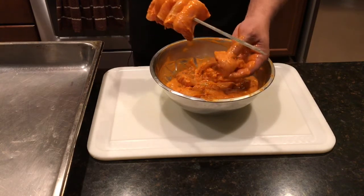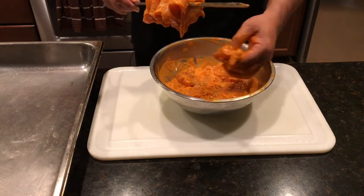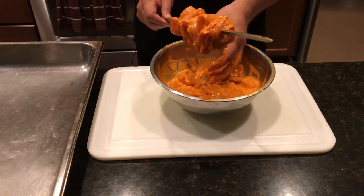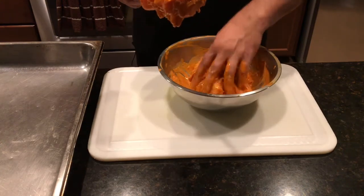So this is the process — this is one skewer and let's put one more. Repeat the same process with the rest of the meat, then grill it outside.